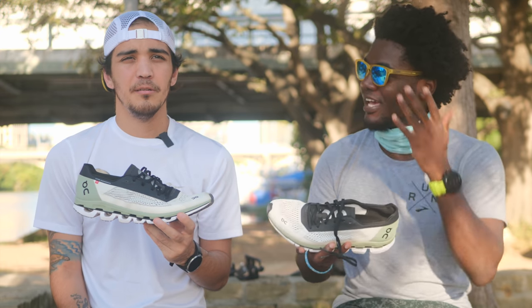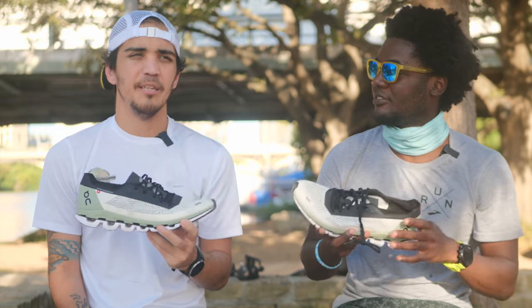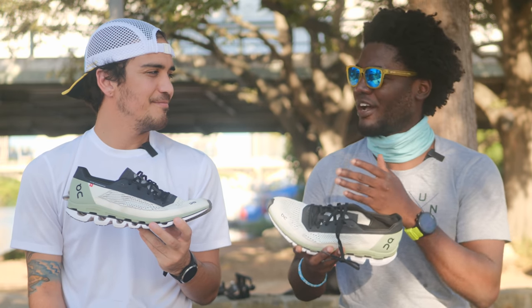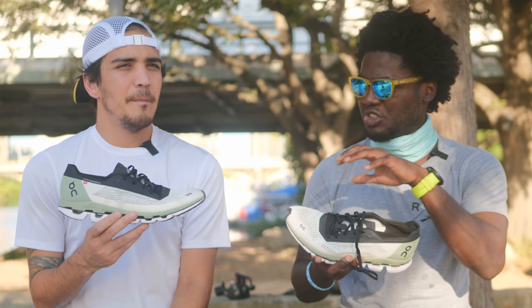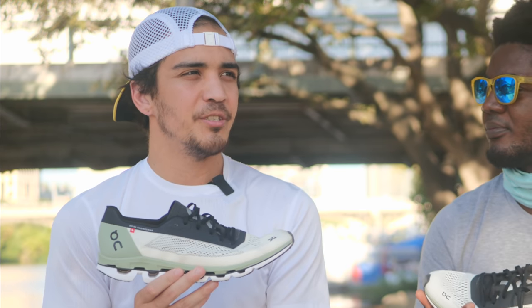I tried it off the bat. As far as a racer, in your opinion? Yes, just like that. Now you've tried many other racing shoes — what made this one special? What did you feel from this one that made it different from another racing shoe? It sticks to the traditional racer.